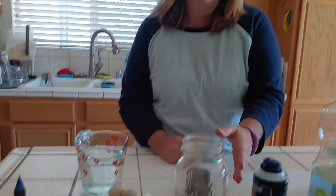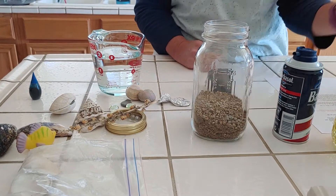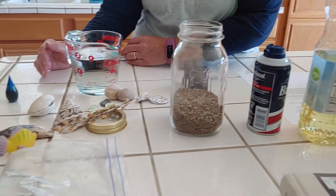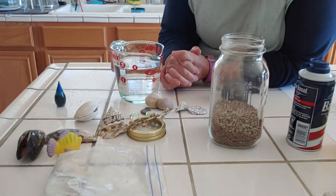Hi Lambs! We're going to do our ocean density science experiment today — you have the instructions on the website. Here's what we're going to need: a jar with a couple inches of sand in it, which I already did, some water, some blue food coloring, some shaving cream, some oil, and then some fun little items that you might find in the ocean — and some maybe not — but we're just going to work with what we've got.